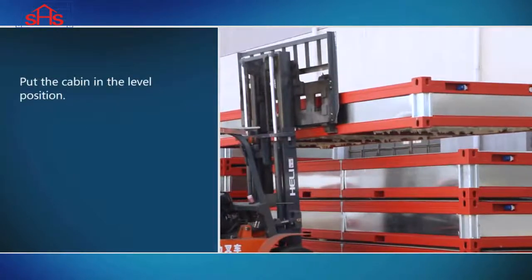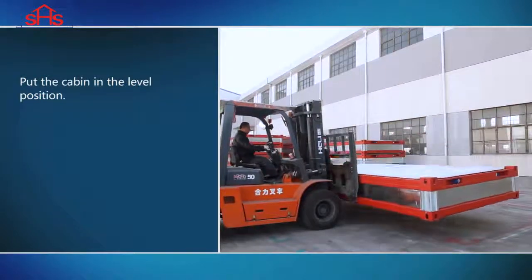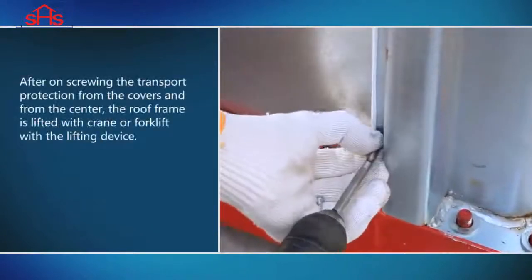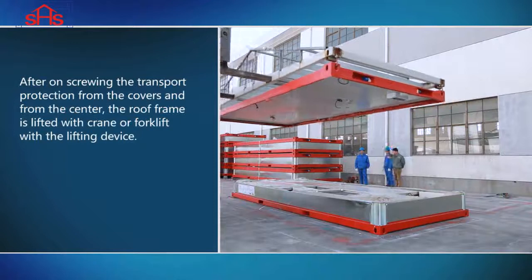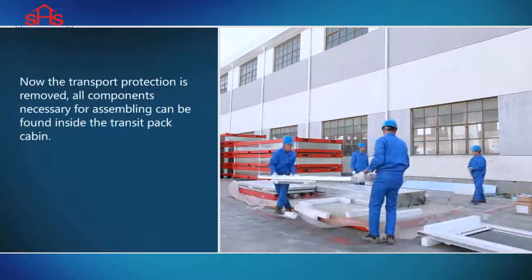Put the cabin in the level position. After unscrewing the transport protection from the covers and from the center, the roof frame is lifted with crane or forklift with a lifting device. Now the transport protection is removed.